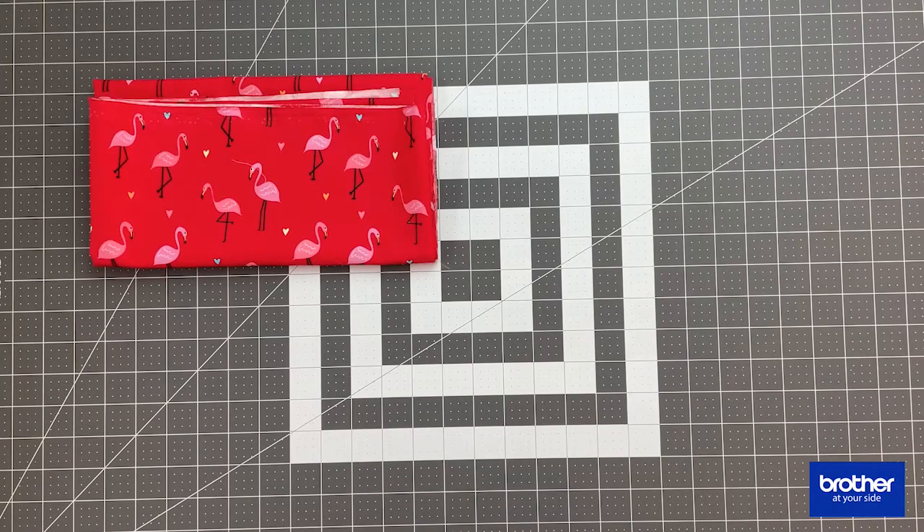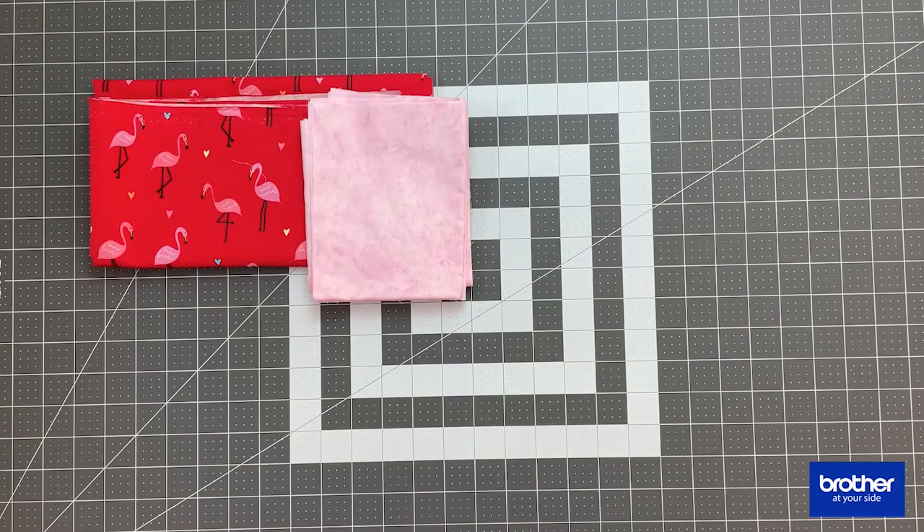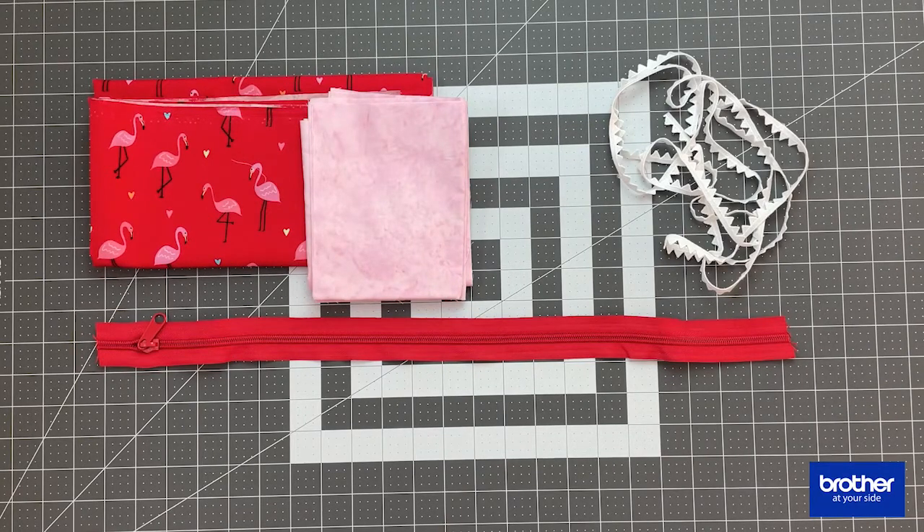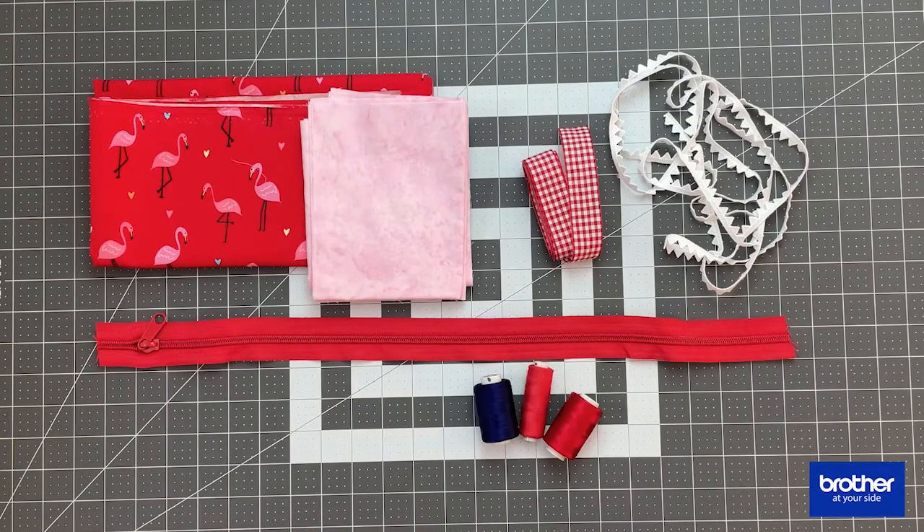For this project you're going to need some fabric — one dark and one light — for embroidery, and you're also going to need some zippers. The zipper I have is matched with the main fabric. You're also going to need some trim for embellishment, and you can also have an optional ribbon for embellishment too.